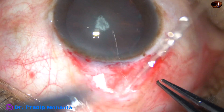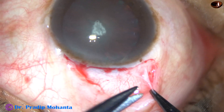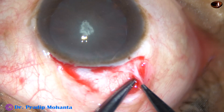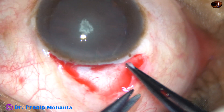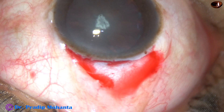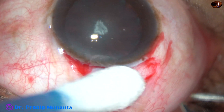The sclera has been exposed and now this is the tenons on the right side. It has to be excised to expose the sclera. And now very mild wet-field cautery is done.